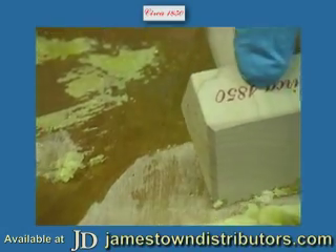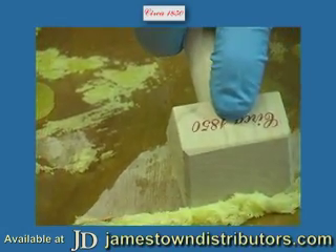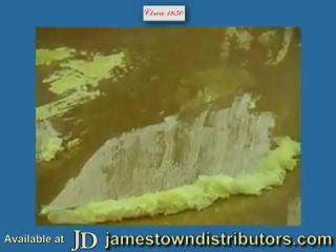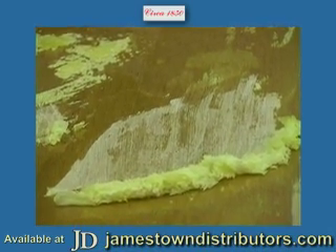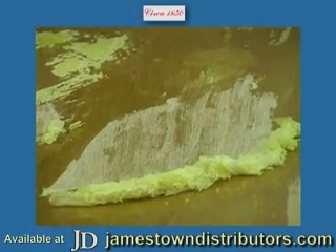A lot of times we get questions as to how many layers it will go through. As long as it's wet and continues to work, if you have multiple layers of old paint or old varnish, it will continue to work its way right down through all of those layers.